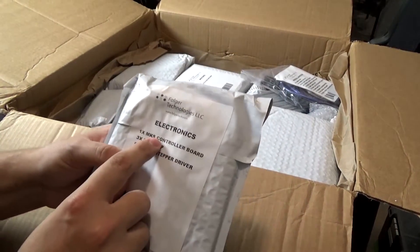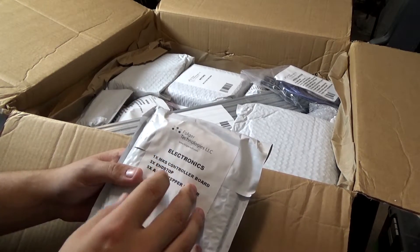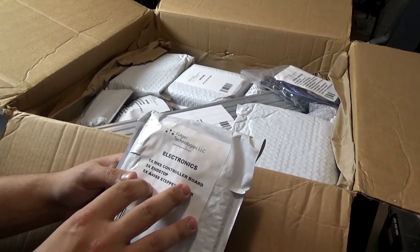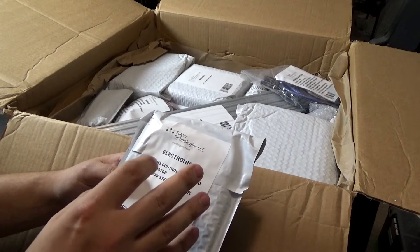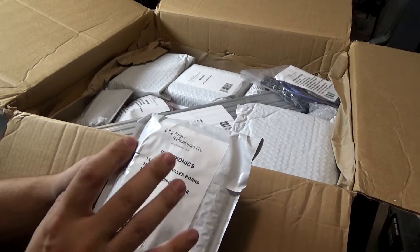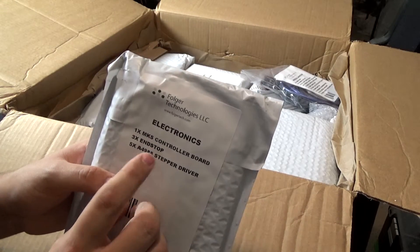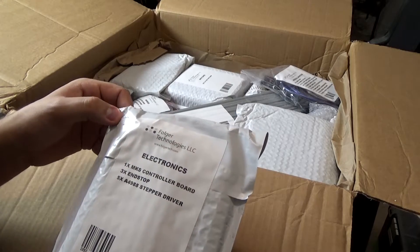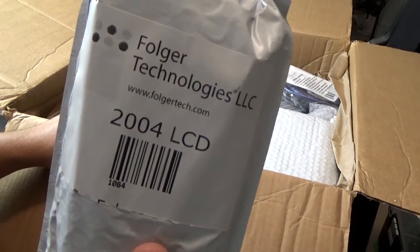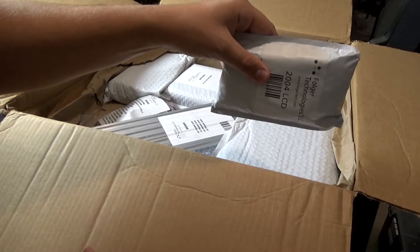Electronics — this is the MKS board. On this printer we are not using the RAMPS and Mega board. Those are really cheap, which is good for cheaper printers, but they have their limitations and this printer's size and bed size kind of exceeds the ability of the RAMPS. The MKS board is supposed to be much better. It's got end stops and stepper drivers — the same stepper drivers, which I like. A 2004 LCD comes standard with every kit, and there's a little mount right on the front.